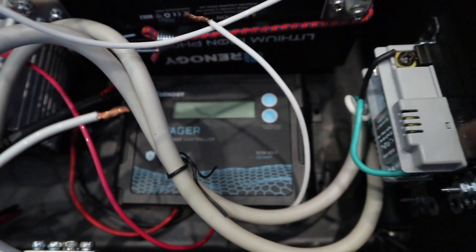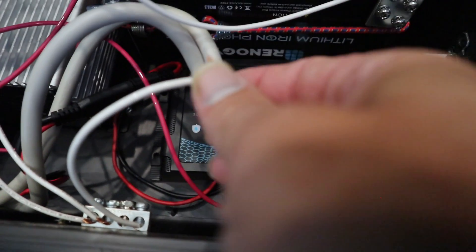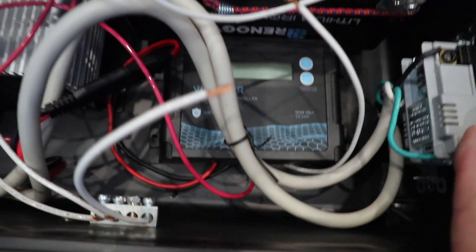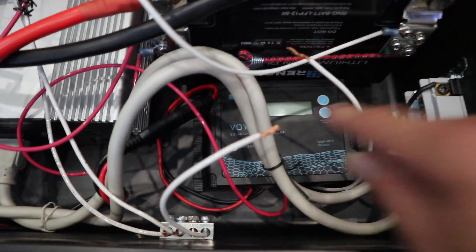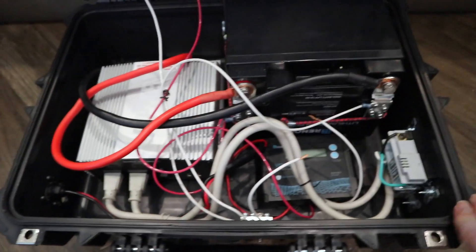Here's the charge controller for the solar panel. Right now this is set for lithium. If I hook these two wires together it'll come on — I need to put a switch on there. I leave it off now because if I leave it on the battery will slowly drain, as you can see it's using power. This charge controller is made for lithium — it was the little one they have at Harbor Freight, but I've upgraded everything to lithium.